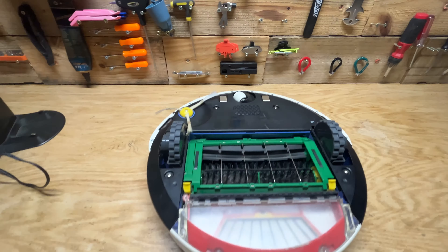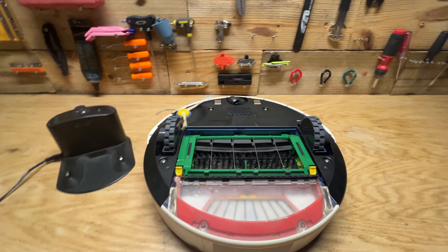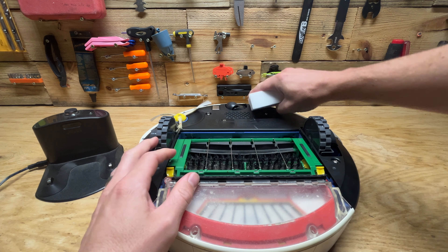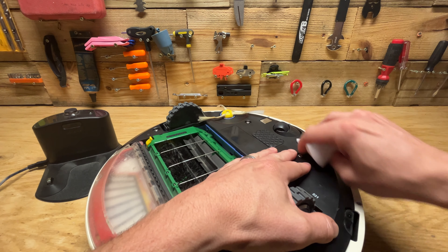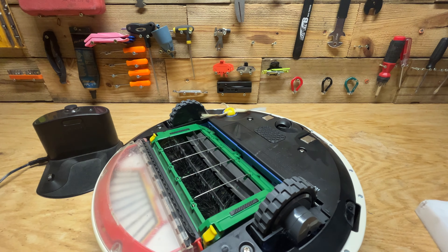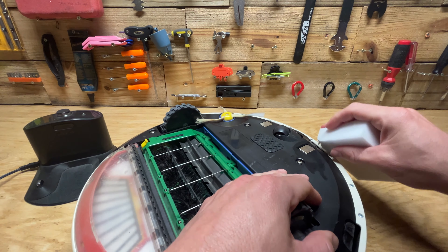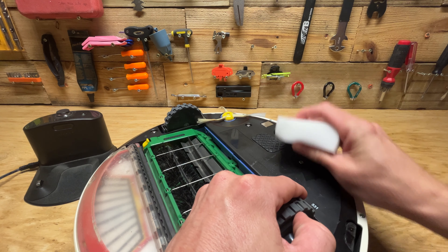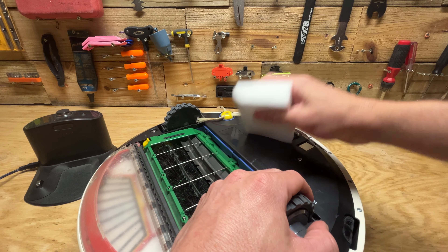The first thing you can try is cleaning these charging contacts, both on the charger and on the Roomba. I'm going to clean them with this damp magic eraser. Just get them nice and shiny. There are a lot of scratches on mine — not sure if you can see them — but it's already looking shinier.